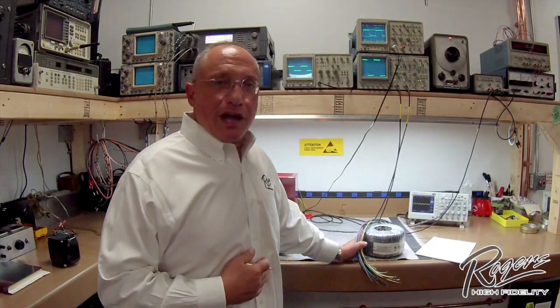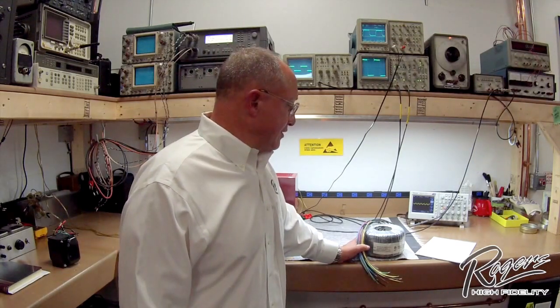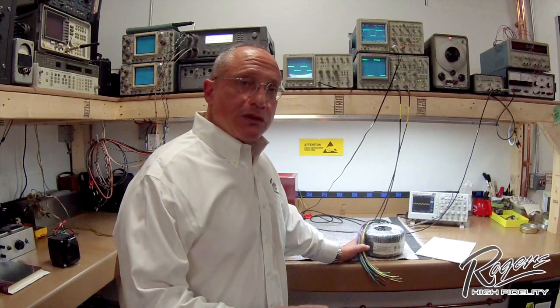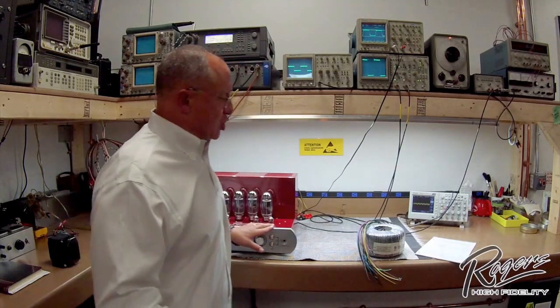Today we're going to spend some time and talk about the Rogers High Fidelity power transformer designs and why they're so special and why they make your Rogers High Fidelity amplifier sound so good.